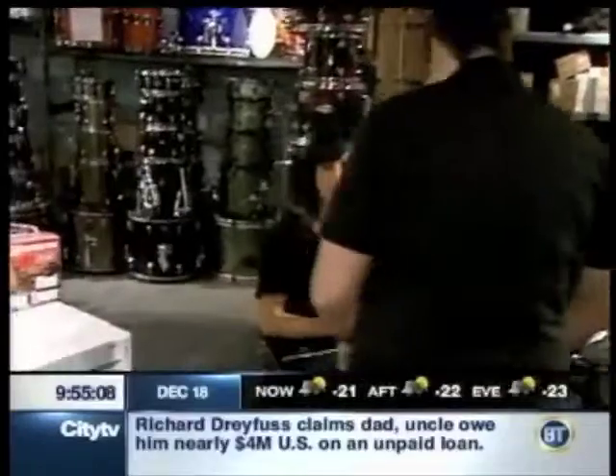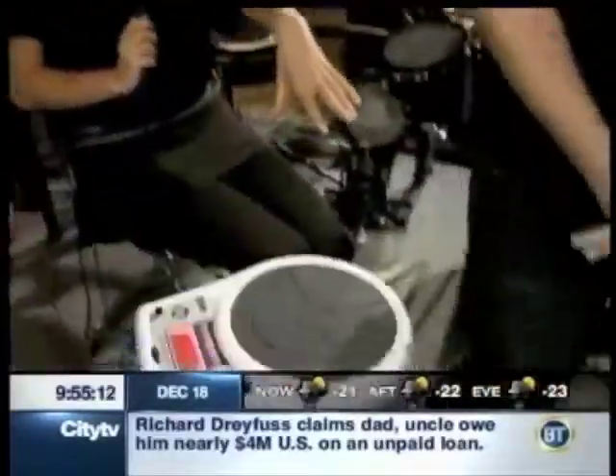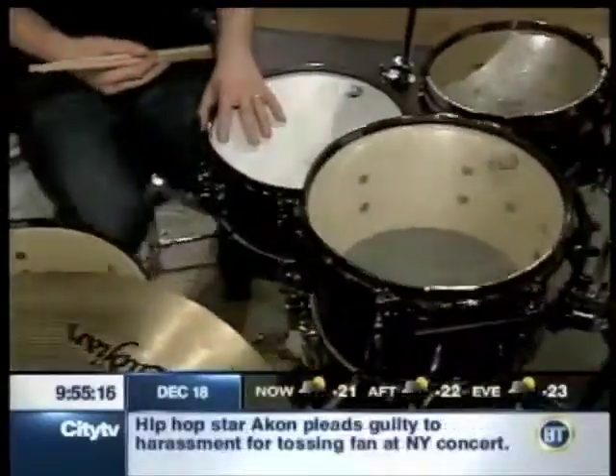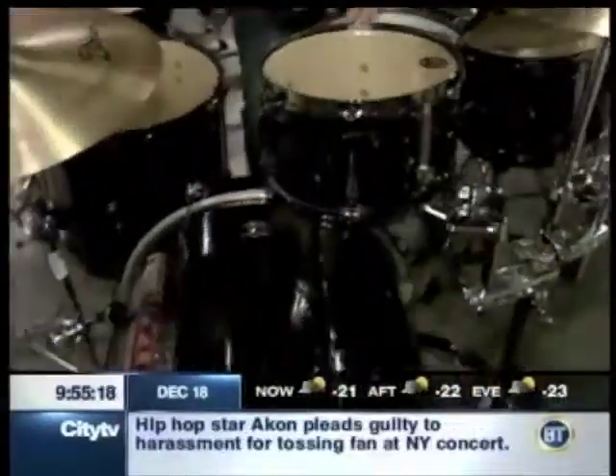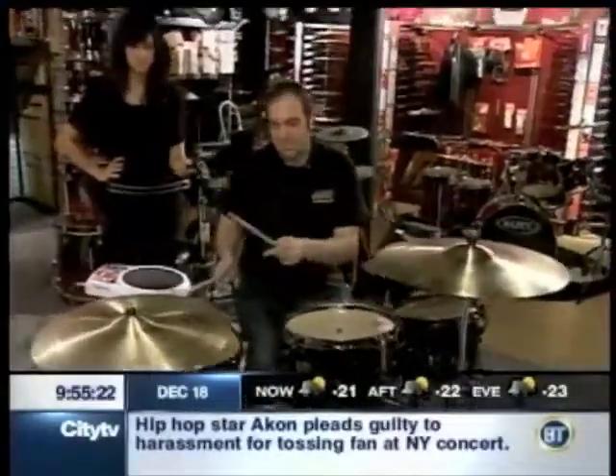Let's get a real demo here. This is the real kit that you would play on — this is an acoustic kit. This one in particular is a Tama; we also carry Mapex. It's in the intermediate thousand-dollar kit range. It's loud — really loud.